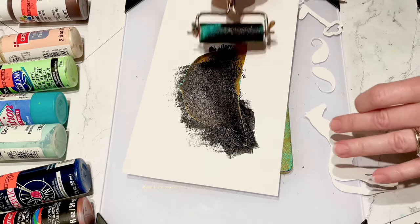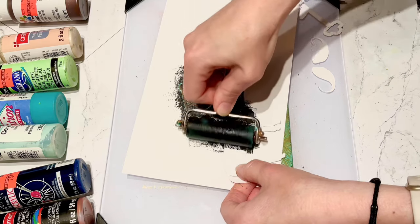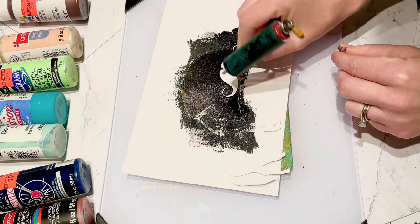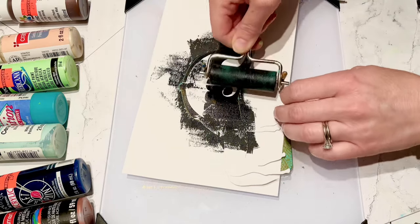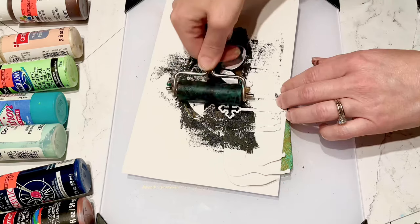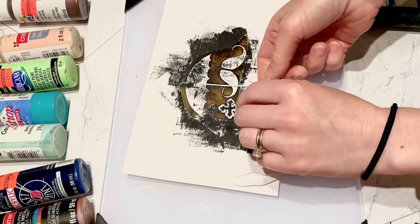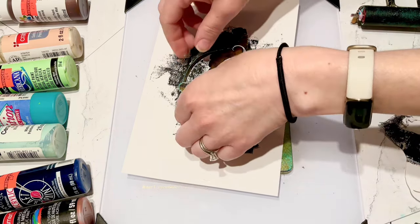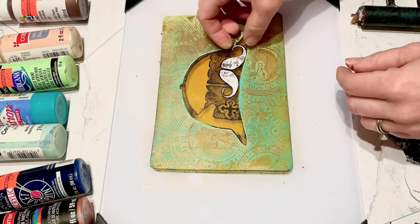What I did was put some paint onto my brayer off-sheet and just rolled my brayer into that, then bringing it over to the hat. Now I've got some more of my little elements - a little horse element, a little mustache that has two pieces to it, and a little umbrella. And this is a little key. I'm removing all of my little stencil pieces.